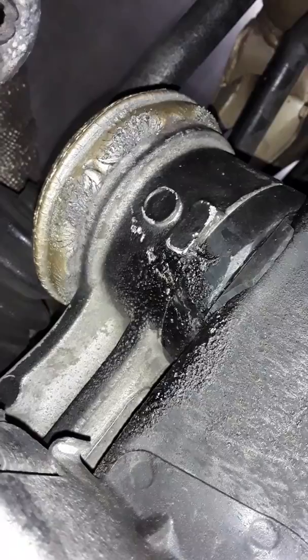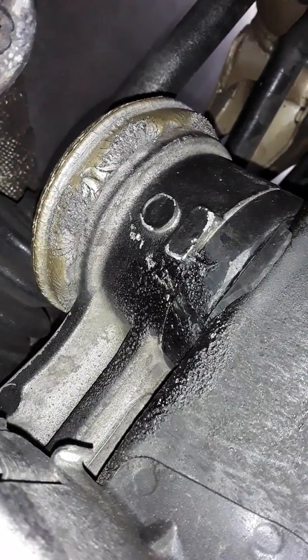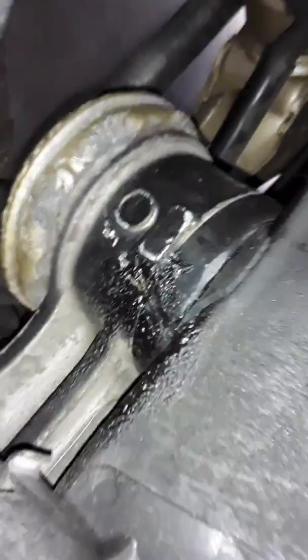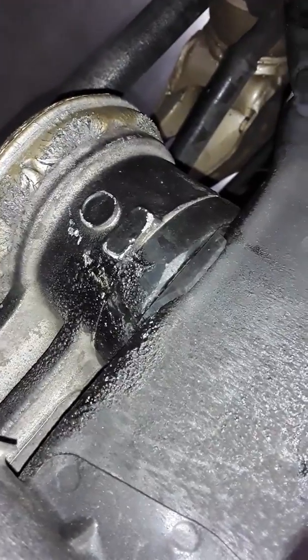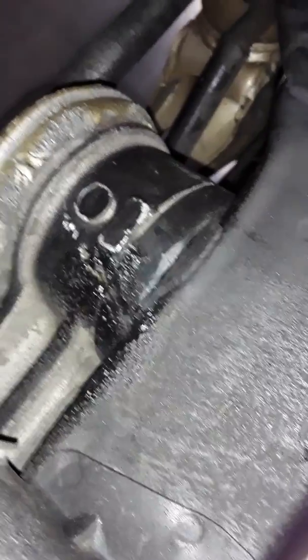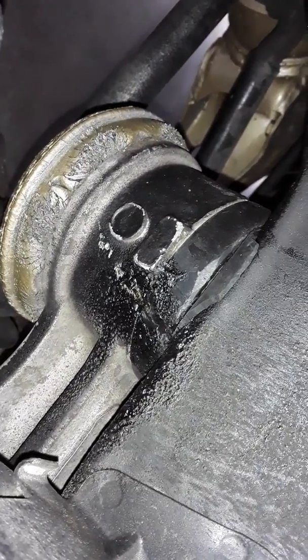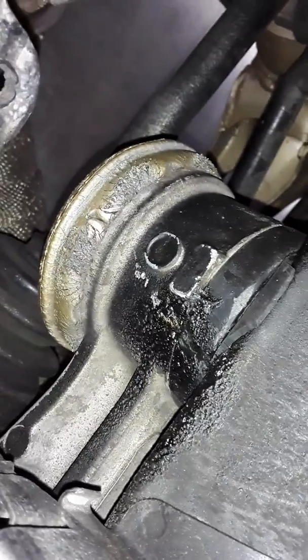The only thing that sucks about solid durathane tranny mounts, motor mounts, diff mounts, and subframe mounts is you actually feel a lot of vibration. So on the rear end, since I have durathane diff mounts and subframe mounts, I cut out a small little piece of rubber, cut a hole in the center of it, slid it up, and put the durathane on it. So it goes chassis, piece of rubber, durathane, and then it has the rubber on the bottom mount. I noticed that isolated a lot of vibration and noise out of the back.